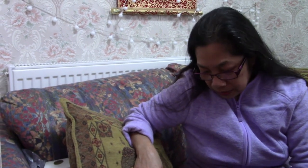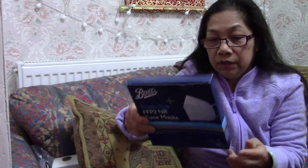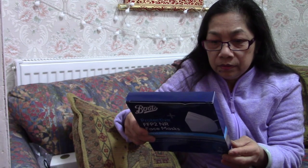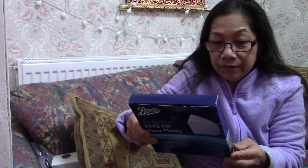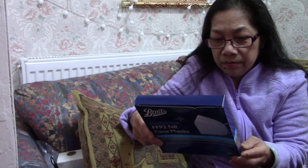This mask is not cloth — it's some sort of fiber, latex free, and breathable.